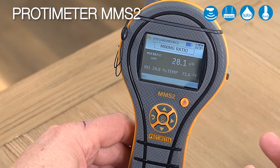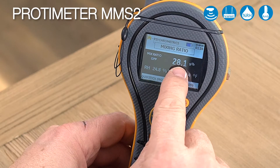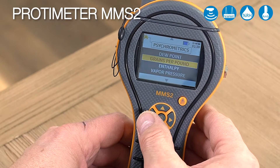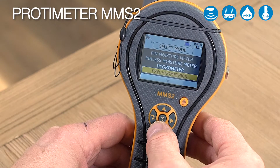Let's look at grains per pound — as we're in degrees Fahrenheit, you can see the grains per pound expressed as mixing ratio, along with relative humidity and temperature all on the same screen. It's the same for enthalpy and vapor pressure.